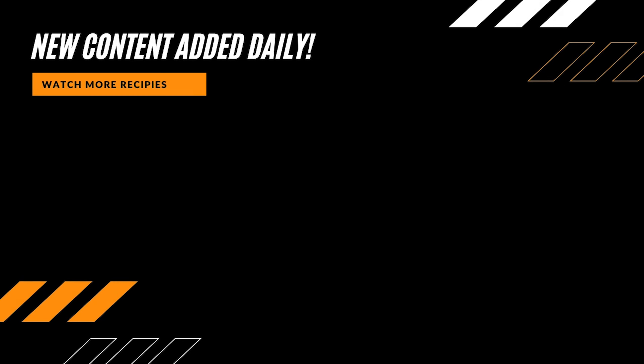Like, share, and comment. Thank you for watching this video.